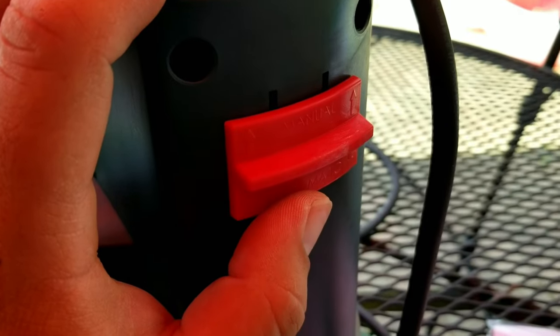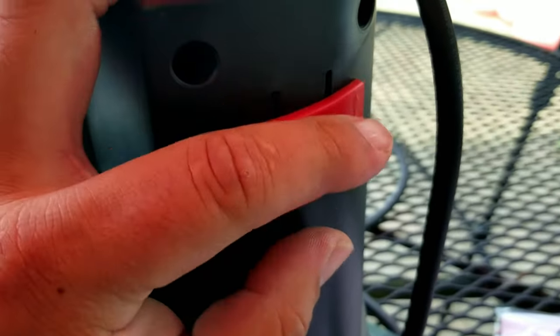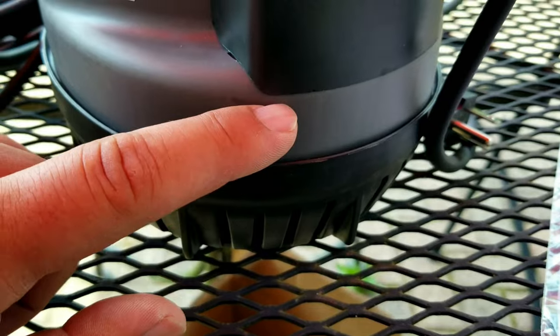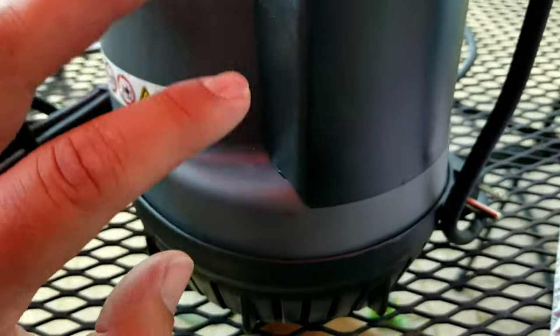So let's get a closer look at the pump itself, talk about some of the features and give it a try. Here's the switch to be able to switch between manual mode and automatic. What's nice about automatic mode is that it automatically will kick in whenever the water level is four inches above the bottom, and it will shut itself off once it hits two inches to help protect the pump.